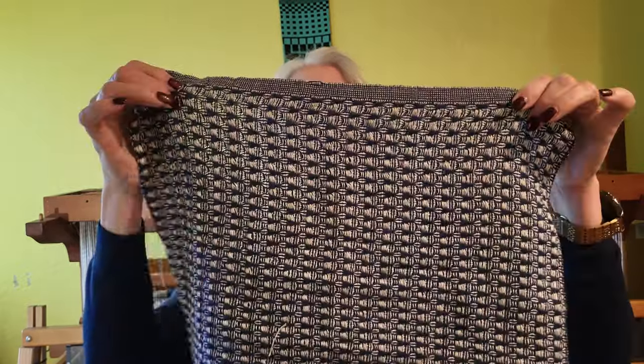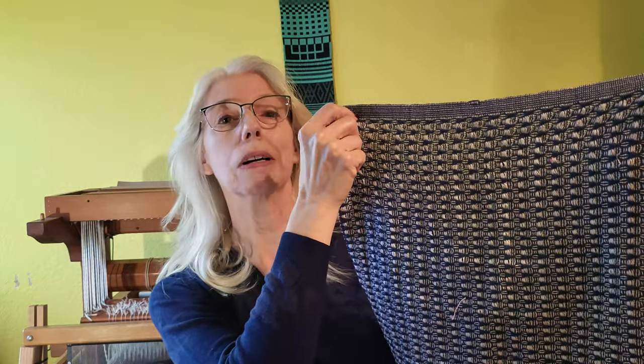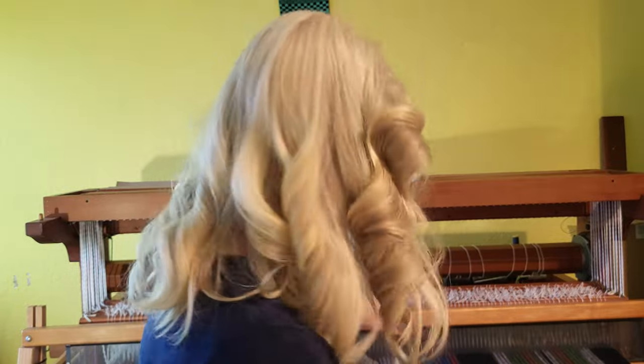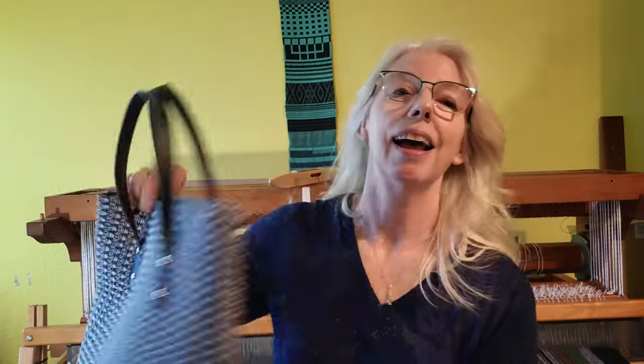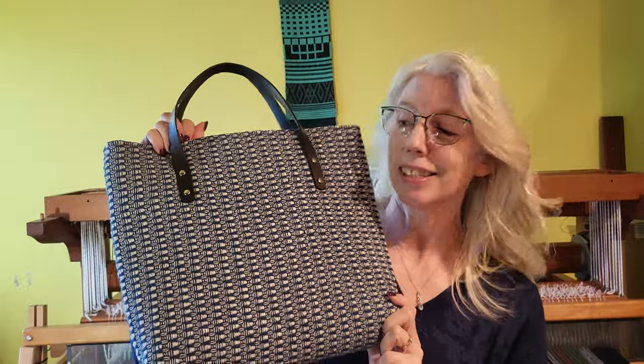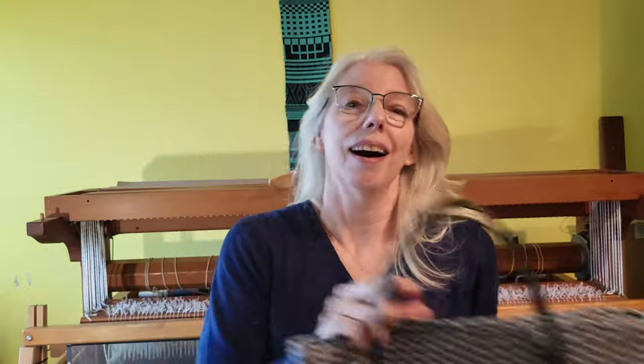I always try to take those mistakes and turn them into a positive — like these huck lace napkins that have terrible long floats on one side because I tied it up wrong. But I took those and made a couple of beautiful pillows for my couch, and in all honesty, this gorgeous handbag. So I try to make lemonade out of lemons.